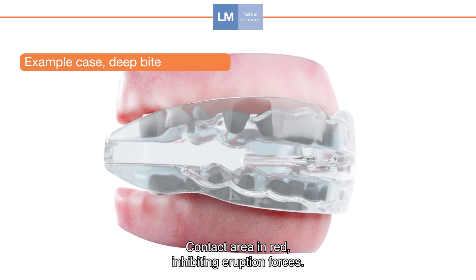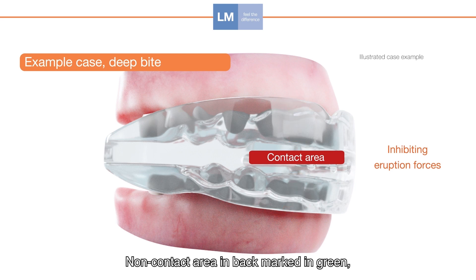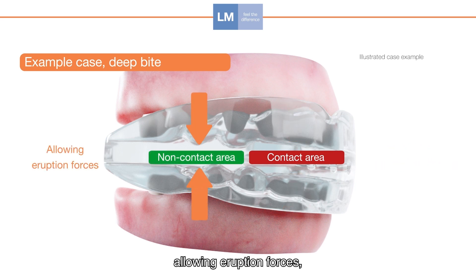The contact area shown in red inhibits eruption forces, while the non-contact area marked in green allows eruption forces.